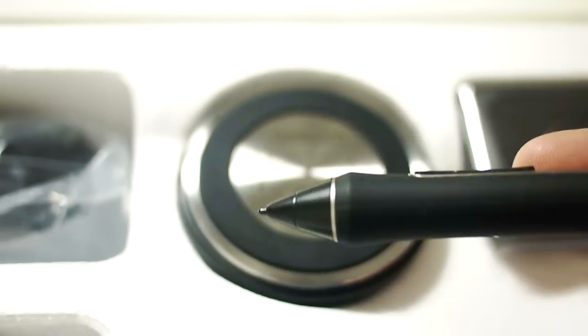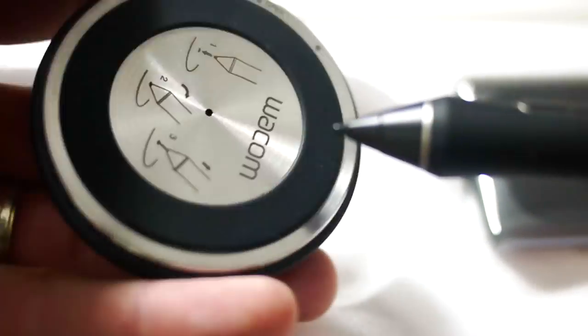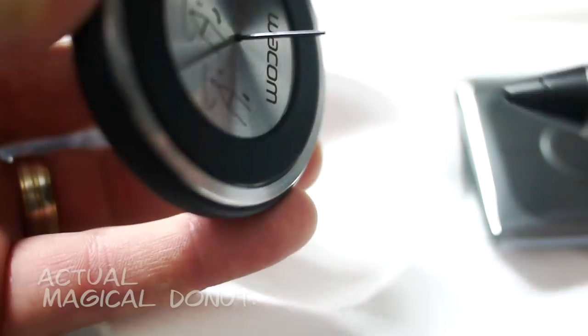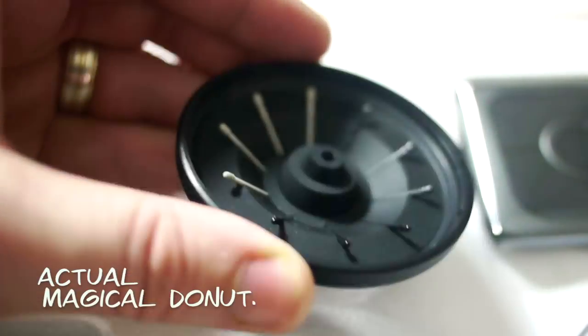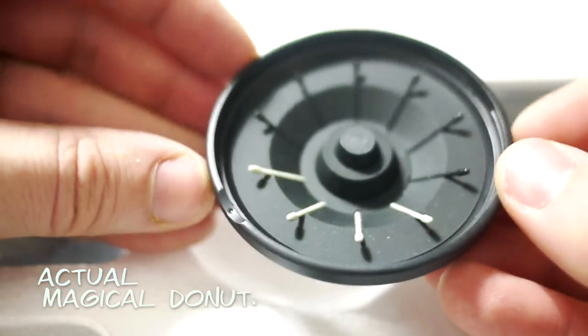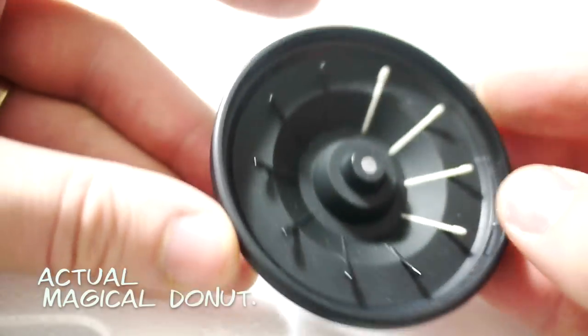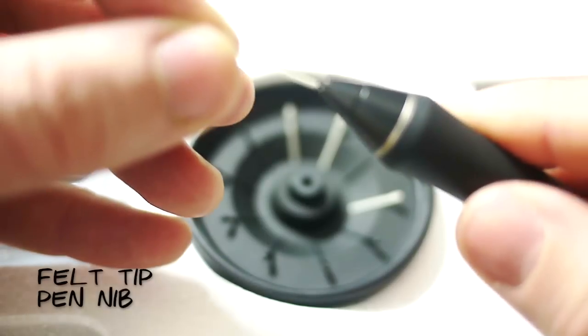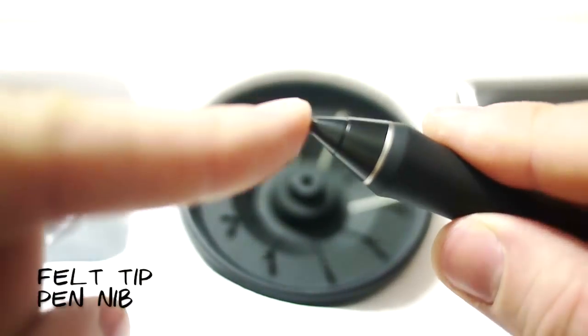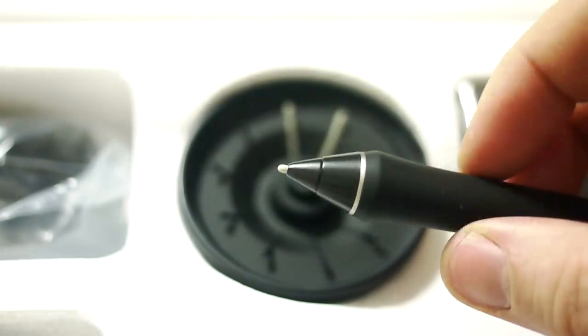Now back to my Magical Donut — here's why it's magic. You flip it over, put the nib in there, and then it pulls out the nib like magic. Then you twist open the back of it and there are magical nibs inside the Magical Donut — it's pretty amazing. I like to use the felt tip nib because it gives you a little bit more friction on the screen. There's already a matte finish on the screen, but this gives it that little bit extra — more of a pencil on paper feel.